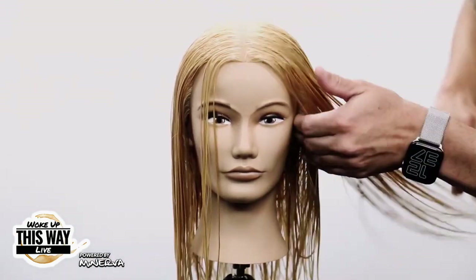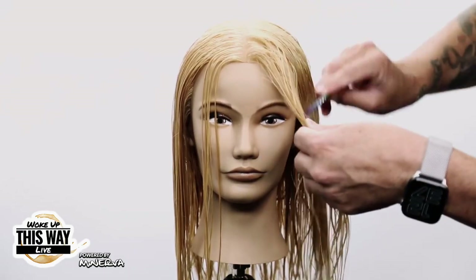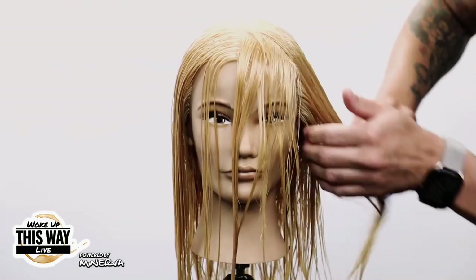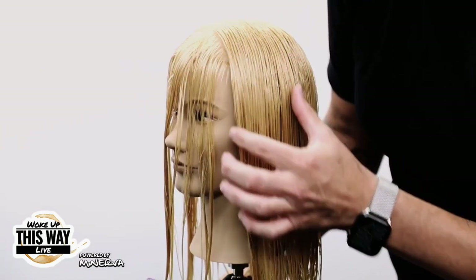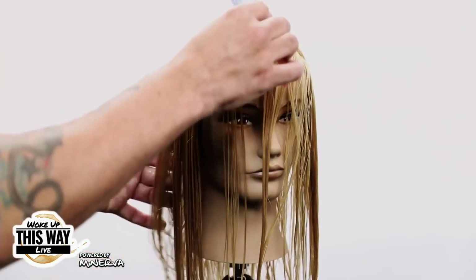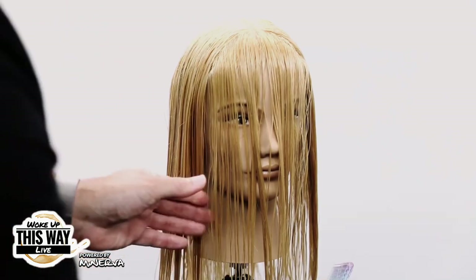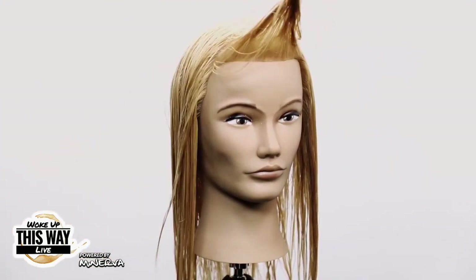I'm going to separate my fringe here, looking to get down to that hairline. I'm trying to separate the hair that wants to fall forward and the hair that wants to fall back. This hair all wants to fall to the side; this hair all wants to fall forward. That's the first part of my fringe. I'll do the same thing on the opposite side, matching up that hairline. So now I've got my fringe — and whether I'm going to cut a fringe or not, always separate it.